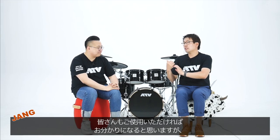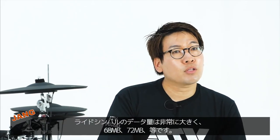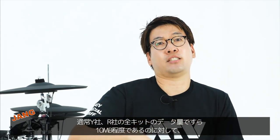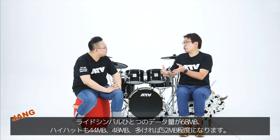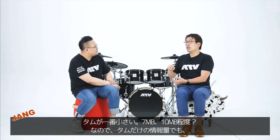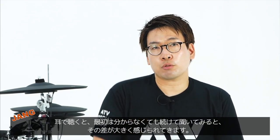저는 개인적으로 라이드였어요. ATV 홈페이지에 가시면 의번을 다운받을 수 있잖아요. 각각 심벌 하나, 탐 하나를 다 다운받다 보면 용량이 나오는데, 라이드가 용량이 미쳤습니다. 68M, 72M 이런 식인데, 보통 R사 혹은 Y사의 키트 전체 세트의 용량이 10M가 채 되지 않습니다. 그런데 안에 있는 라이드 한 장의 용량이 68M이고, 하위로 44M, 48M, 많으면 52M예요. 탐이 제일 작은데 한 7M에서 10M 사이입니다. 탐 하나만의 정보량으로도 타사 경쟁 모델의 전체 세트 용량을 이미 넘어서버리기 때문에, 귀로 들으면 처음엔 모르더라도 계속 들으면 정말 들리거든요. 정보량의 차이라는 게 정말 맞습니다.